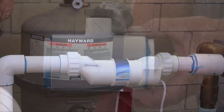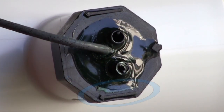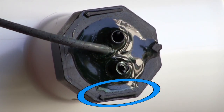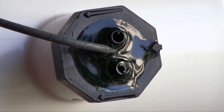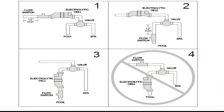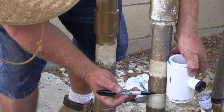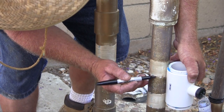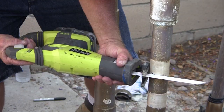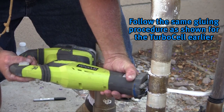Now that the turbo cell has been installed, the next step is to add the flow switch. It is important to make sure that the arrow molded into the hexagonal nut of the flow switch is pointing with the flow of water. The switch will only work in one direction. The flow switch can be mounted on a horizontal or vertical run of plumbing, with horizontal being preferred. To accommodate the flow switch, approximately 1 and a quarter inches of pipe should be removed. Follow the same steps for prepping and gluing the flow switch as was done with the turbo cell.